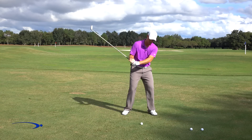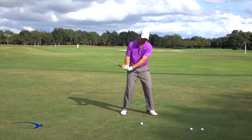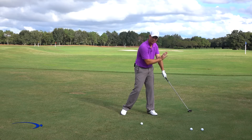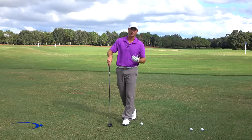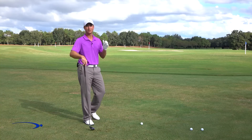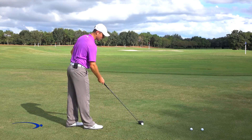That tilt away allows you to naturally release the club. Over-the-top golfers tend to come this way — their right shoulder gets high, everything drives through, and they're not tilted away. You can see my shoulder is much farther in front, and I would have to manipulate that with my hands, which is very difficult to do when you're swinging over 100 miles per hour. So I need that angle between my left hip, left ankle, and left shoulder tilted slightly away from the target as I'm releasing the club.